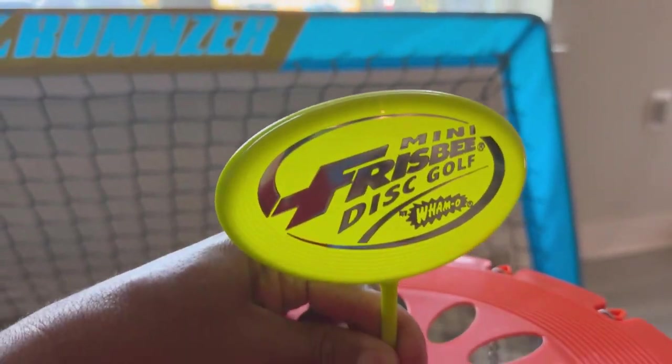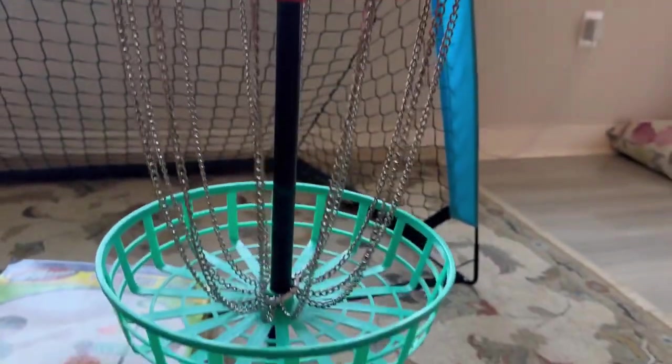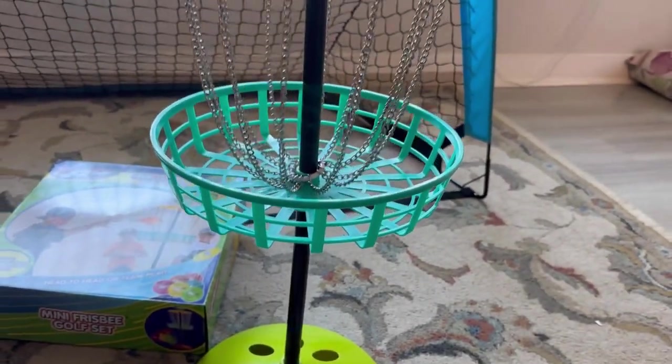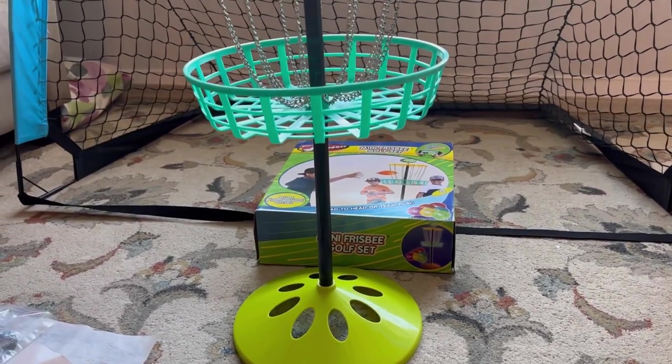This goes on top of the roof. Place it properly. Finally, it's ready to play.